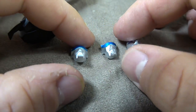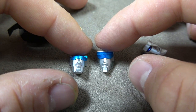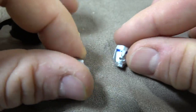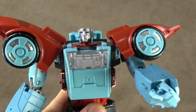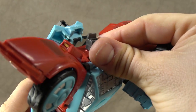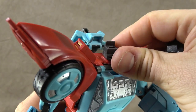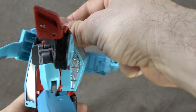We have two faces for the American version - a more sunglasses straight face and a screaming face - and then an alternate screaming face for the Japanese version. In order to swap it out, you just lift up on the helmet, remove the face, insert the new face, and put the helmet back on. I'm keeping this face on because it is my favorite option.